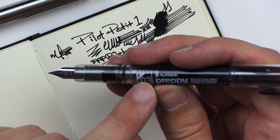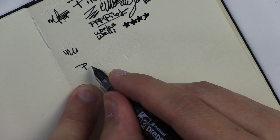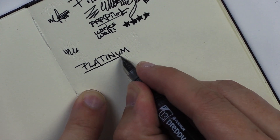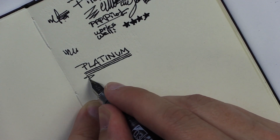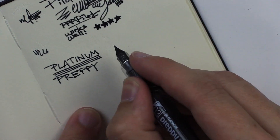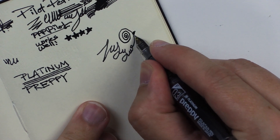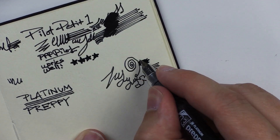This one says F — oh, fine 03. Okay, here we go — it's working. I'm writing 'Platinum Preppy.' I'm riding on top of all the scratches from trying to get the Zebra to work. It's still working fine. I should find some virgin paper over here. It's working pretty good. This feels a little bit scratchier than the Pilot Petite 1.